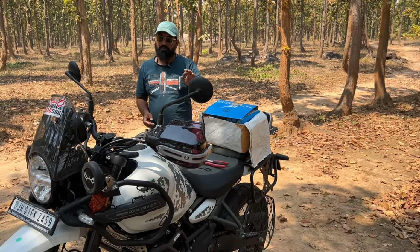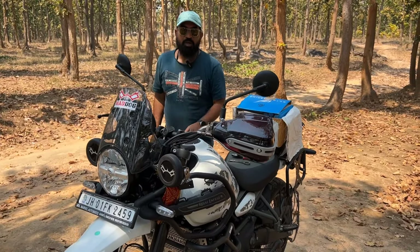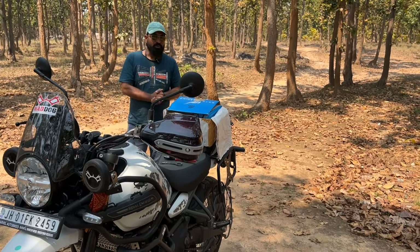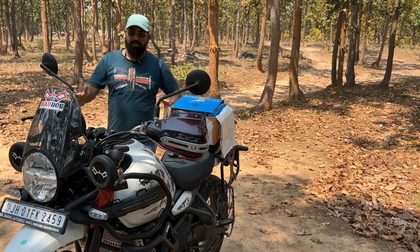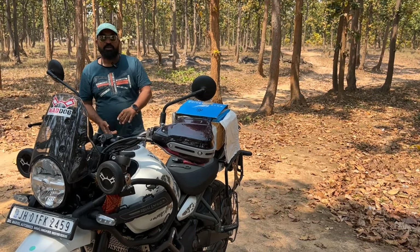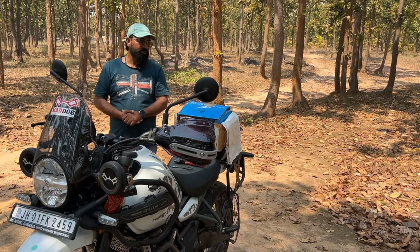First of all, my bike just had its first service. The next videos are going to be very exciting — long ride reviews, speed test, mileage test, and many more videos are coming. If you haven't subscribed yet, please do subscribe.